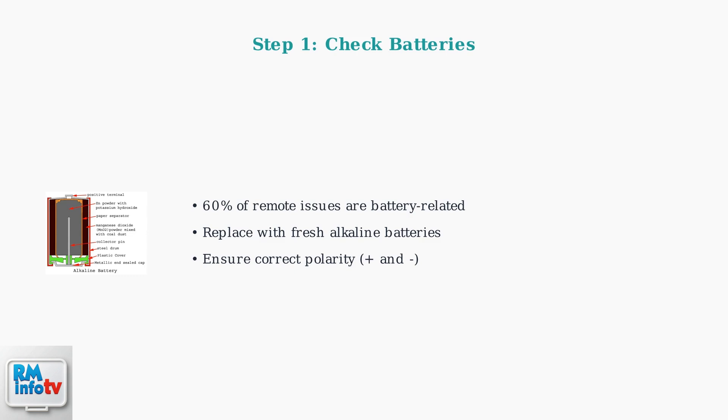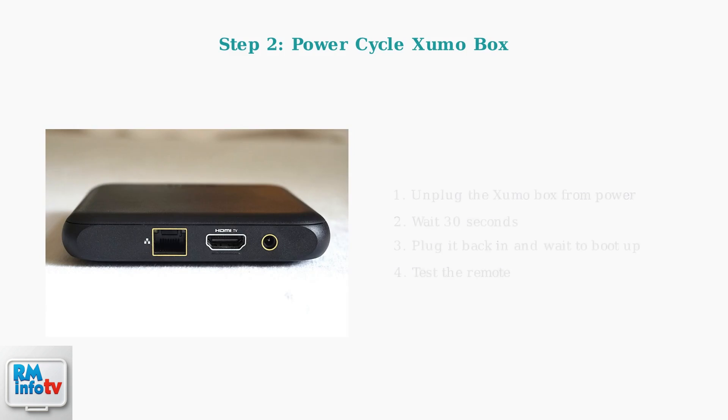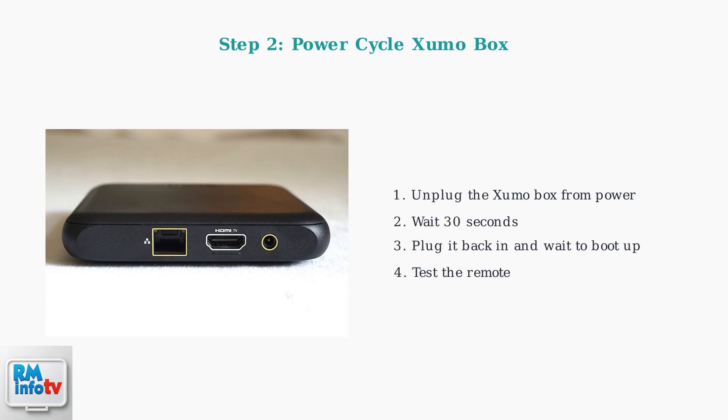Replace them with fresh alkaline batteries, making sure to insert them with the correct polarity. Next, power cycle your Zumo box. Unplug it from power, wait 30 seconds, then plug it back in. This resets the connection and often resolves communication issues between the remote and the box.